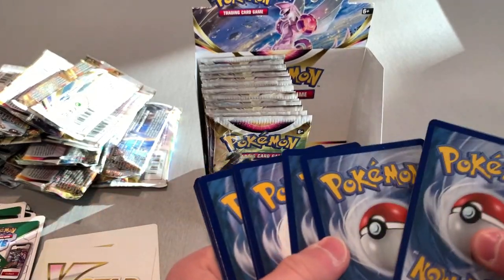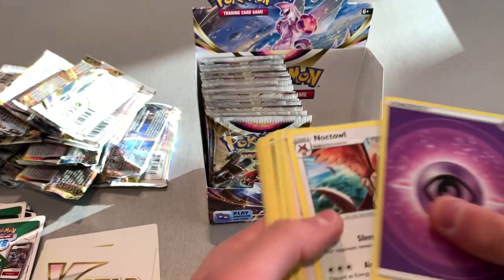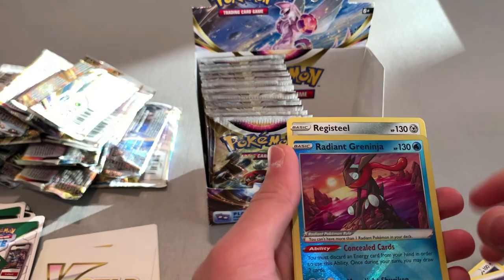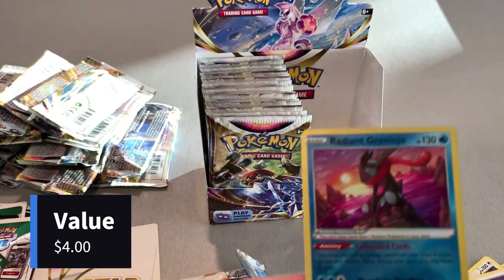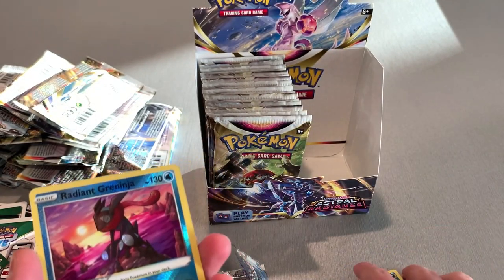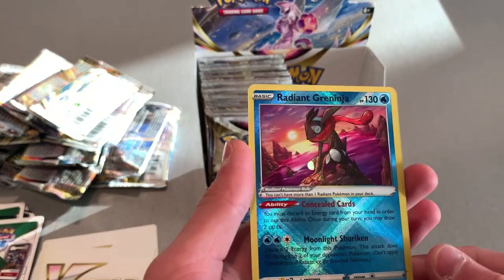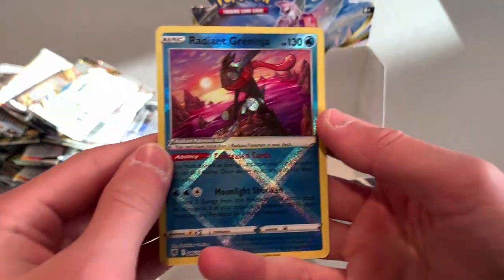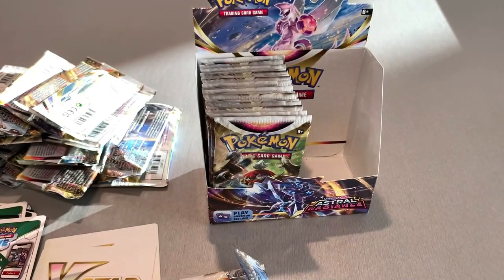A white one to end this side at least. Hopefully the other side has a lot more good ones. I see something — ooh! A Radiant Greninja! That is cool. I got a Regi and a Registeel. Registeel might be one of my favorite Regis. But I got a Radiant Greninja — these Radiant cards look sick. Look at that — that is amazing. I love that effect on it. I am going to sleeve this one up.